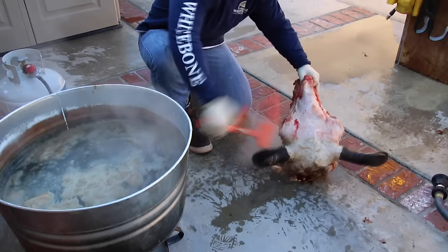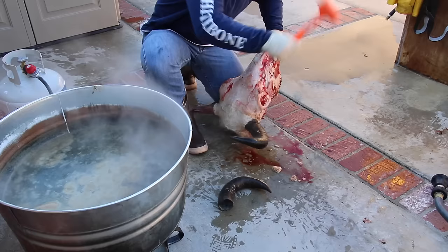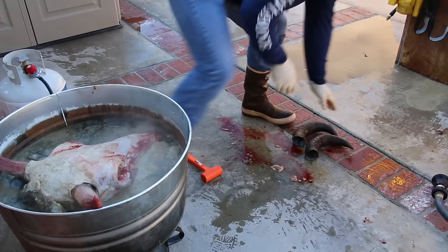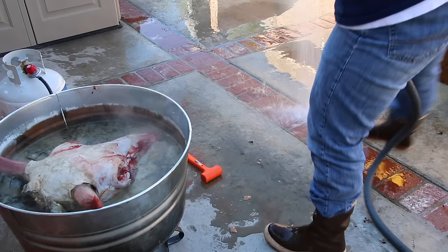I use a big plastic or rubber mallet because you're trying to jar that horn loose from its bone. Only hit where there's bone behind the horn — if you hit way up on the tip you could damage it. You just need a couple of good whacks and then it'll come free.